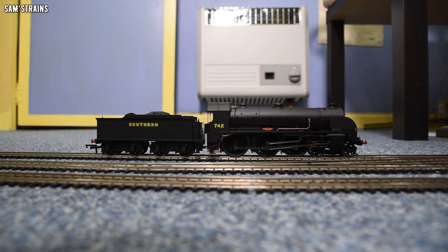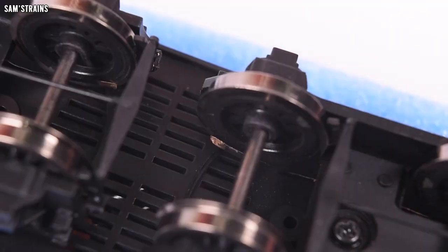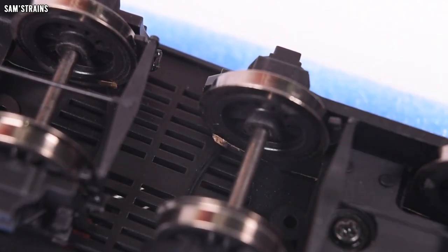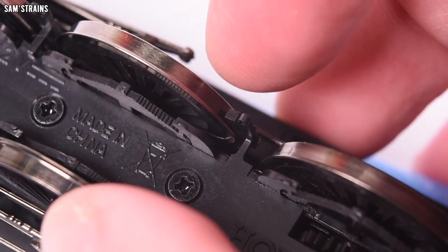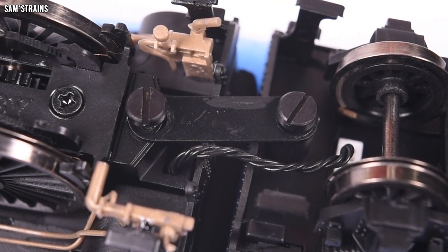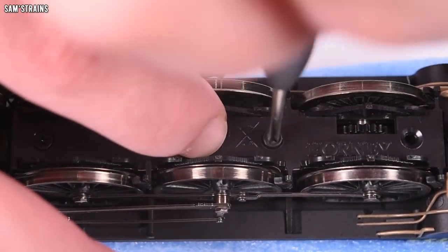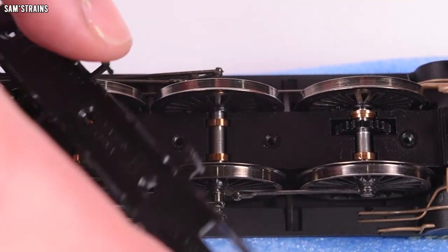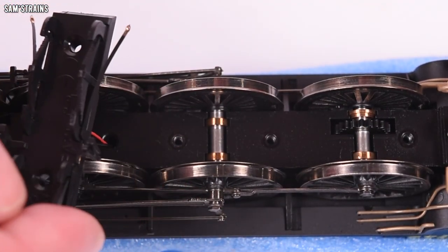The pickup situation is absolutely phenomenal — this loco has tender pickups, and because of how many tender wheels it has, it's got around seven pickups per rail, which is just tremendous. Reliability on the track should be incredible. We still have the old-fashioned Hornby drawbar, but I don't have much of a problem with that. The original N15 used to have a spring-loaded contact between the two, which was much less reliable, so this is much preferred. The base keeper plate is held on with four screws.